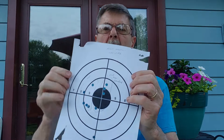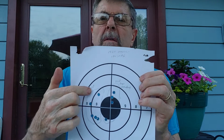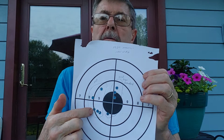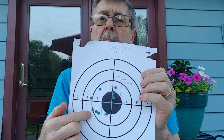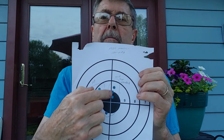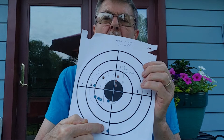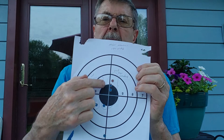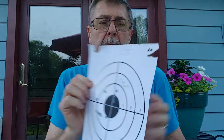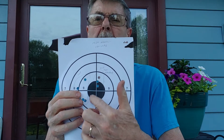At 100 yards, you can see this right here was the first five-shot group. I adjusted for windage and that's not a bad group. I got a flyer down here, but that's a good enough group for deer. At 50 yards, they'd all be in the black.